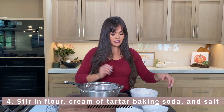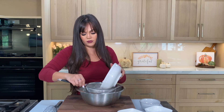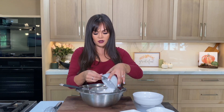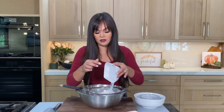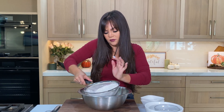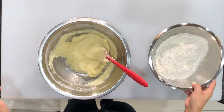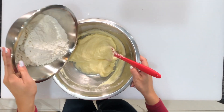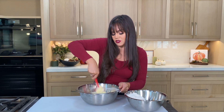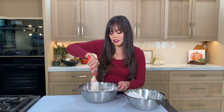We're gonna go ahead and mix our flour in. I'm just gonna pour a little bit of flour, sift it through — cream of tartar, baking soda, and then a pinch of salt. I'm just gonna go ahead and sift all this through. So I have my wet mixture and I'm gonna go ahead and add my dry mixture in, little by little, just making sure it gets nice and blended. Here's where a stand mixer would really come in handy.